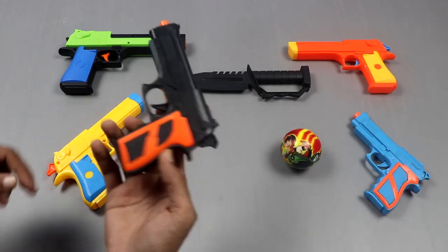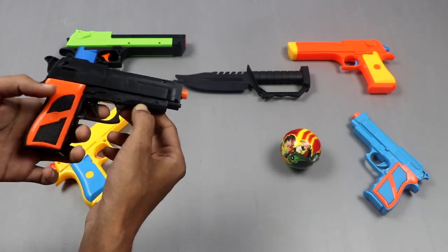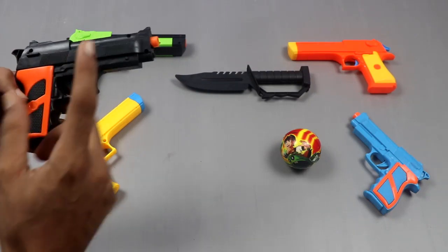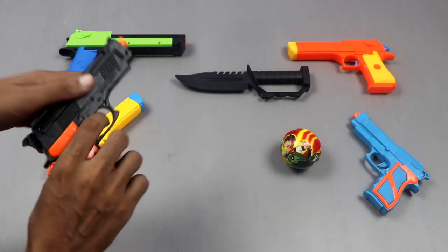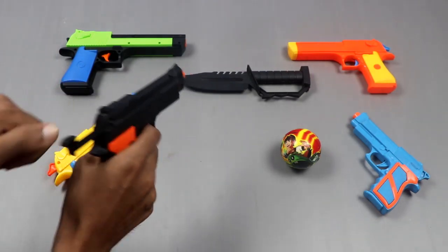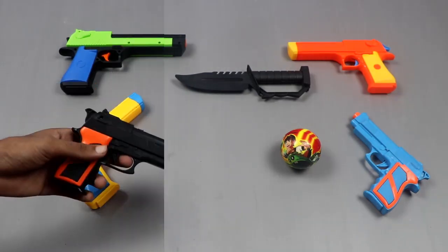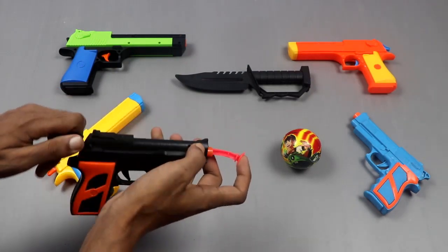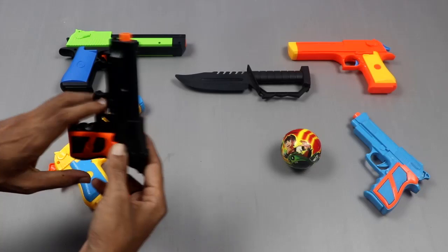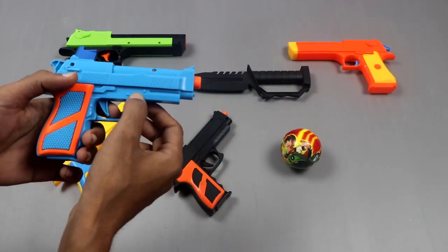Second, it's made in China. It's two combination color: orange and black. Very nice pistol and very powerful pistol. Here we can put bullet here and shoot. Very nice pistol.